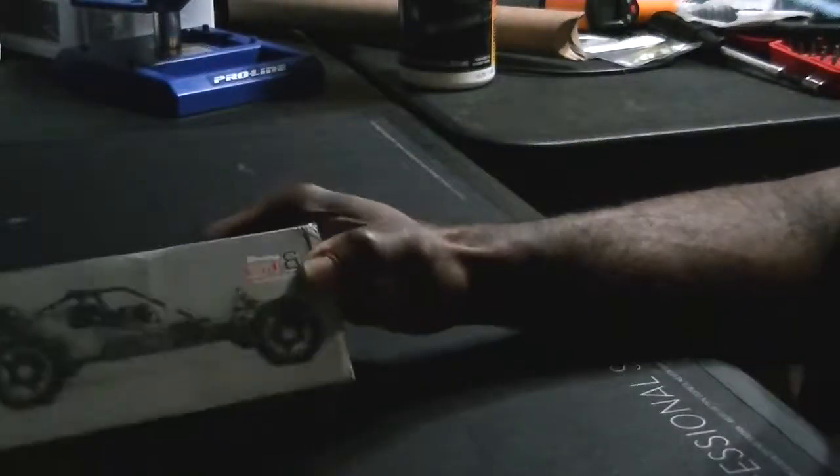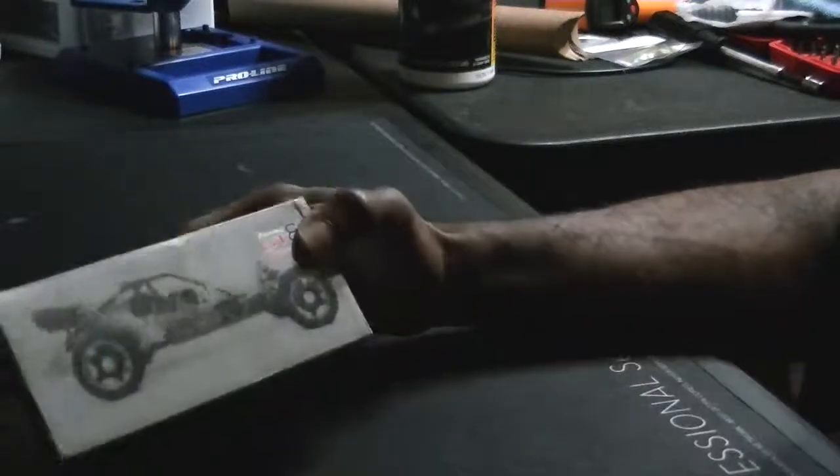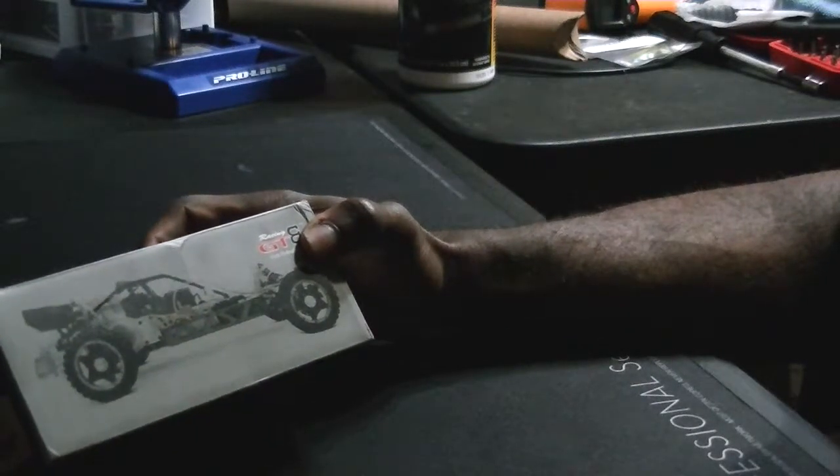All right, we've got a new unboxing today. It's Elite RC. We have the Baja front hydraulic disc brake system by GTB.